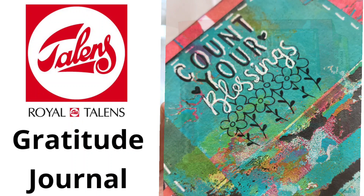Hi guys, my name is Kat Kerr. Today we're going to be creating a gratitude journal. And the truth is, every journal I create is a gratitude journal. It's really about doing what you love and being thankful for it.